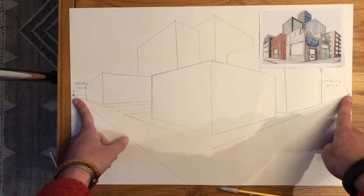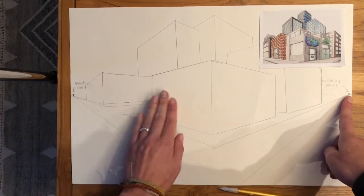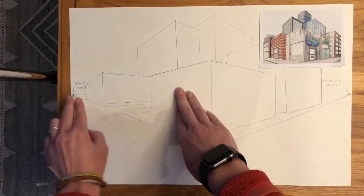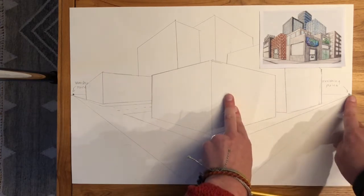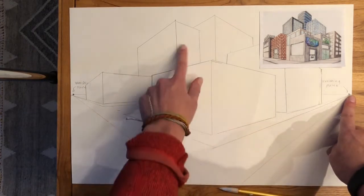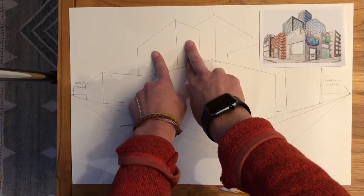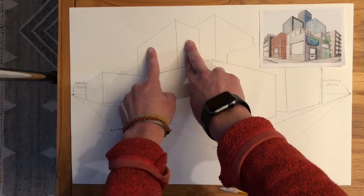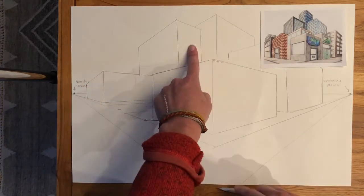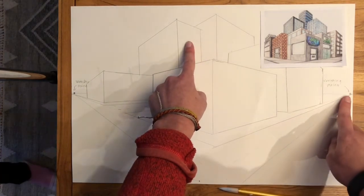Now you have two vanishing points, so sometimes it's confusing which one to use. On your building, if you're on the left side, you're going to use your left-hand vanishing point. If you're on the right side of your building, you use your right-hand vanishing point. Let's look at this big skyscraper back here — it has a left side and a right side. So if I was going to do a window on this side, I would have to make sure the tops and bottoms of my window went down to this vanishing point. The tops and bottoms of windows on the right side go to the right-side vanishing point.